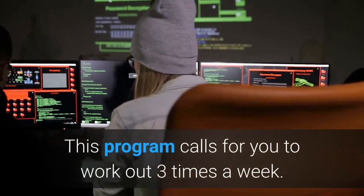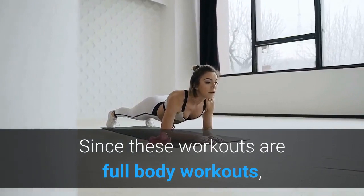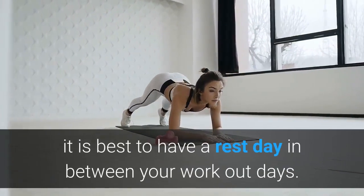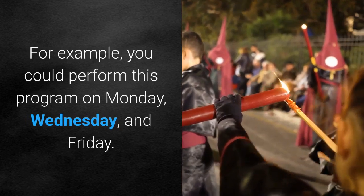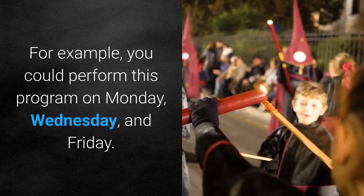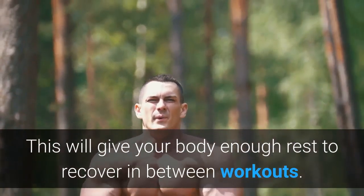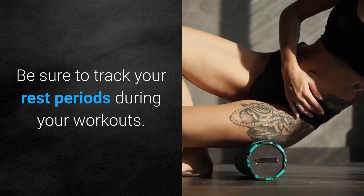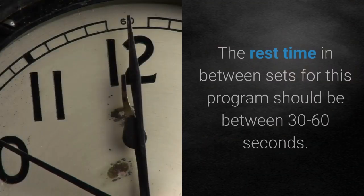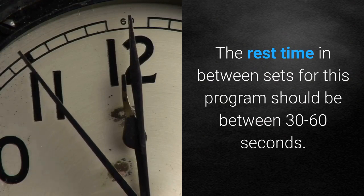This program calls for you to work out 3 times a week. Since these are full body workouts, it is best to have a rest day in between your workout days. For example, you could perform this program on Monday, Wednesday, and Friday. This will give your body enough rest to recover in between workouts. Be sure to track your rest periods; the rest time between sets should be between 30 to 60 seconds.